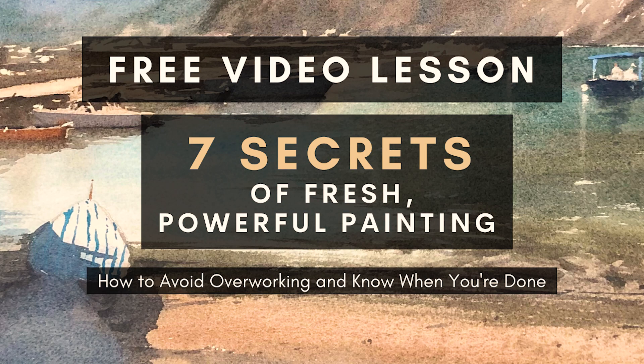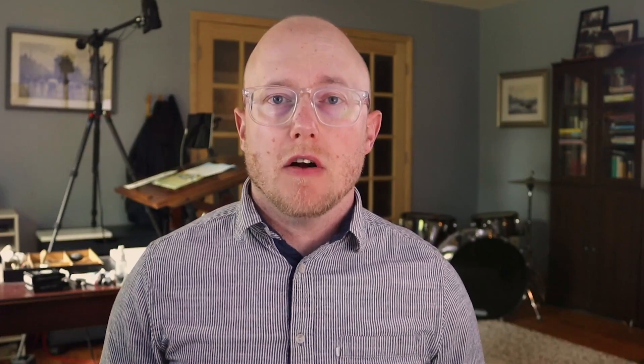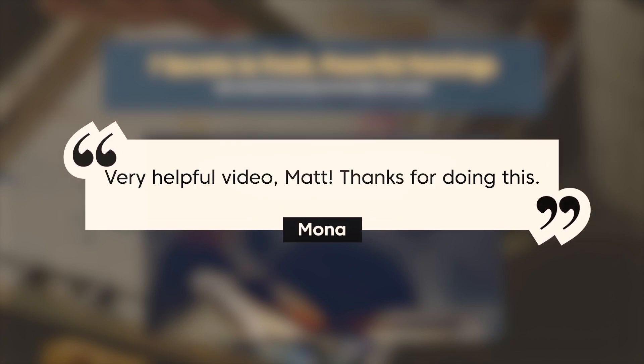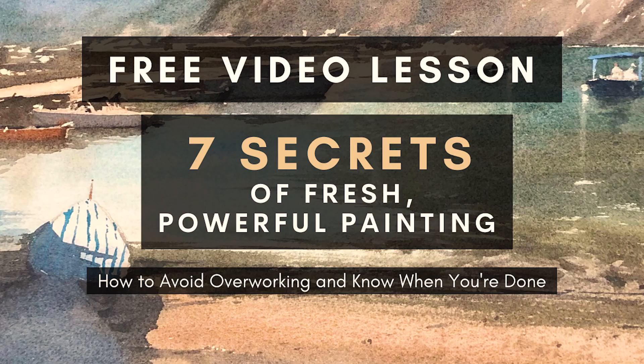Before you go, don't forget I have a free video lesson for you — 7 Secrets of Fresh Powerful Painting — with 7 powerful tips to help you plan your painting, mindfully paint your scene, and know when you are done to avoid overworking. Follow the link in the description below to start painting more fresh and powerful paintings.